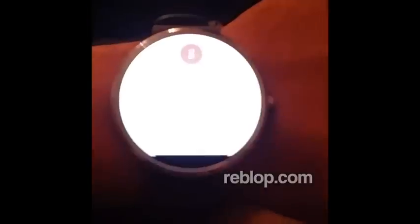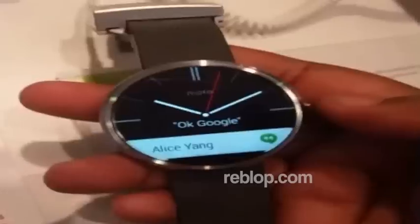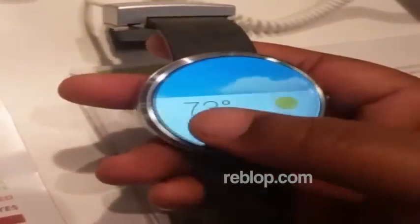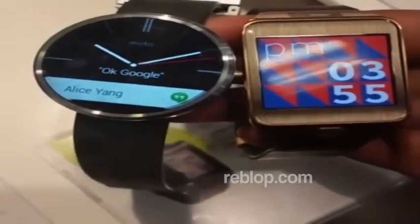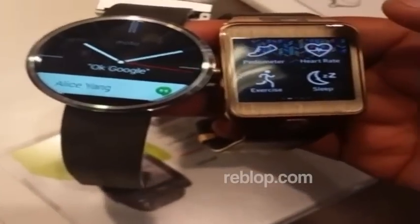Okay Google, how tall is Kevin Durant? I don't know man, this watch looks kind of nice, might have to get one for mine. Nah, I think I'm gonna stick with mine, it looks dope though.